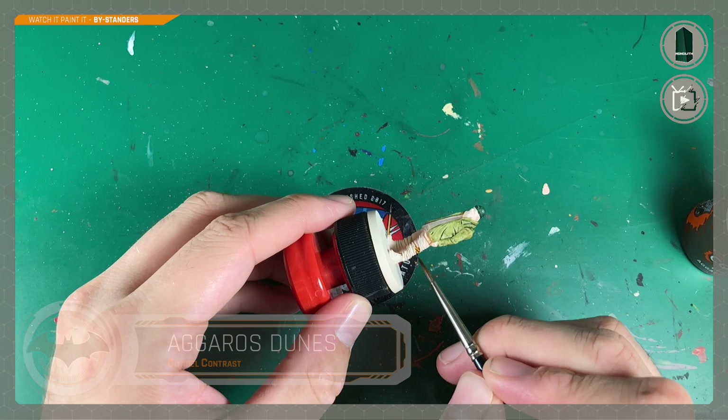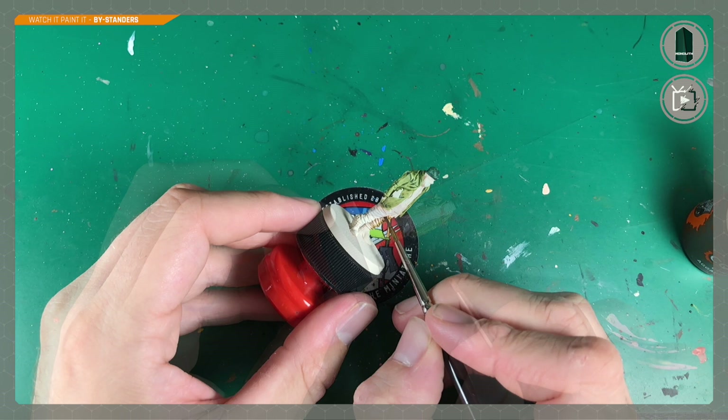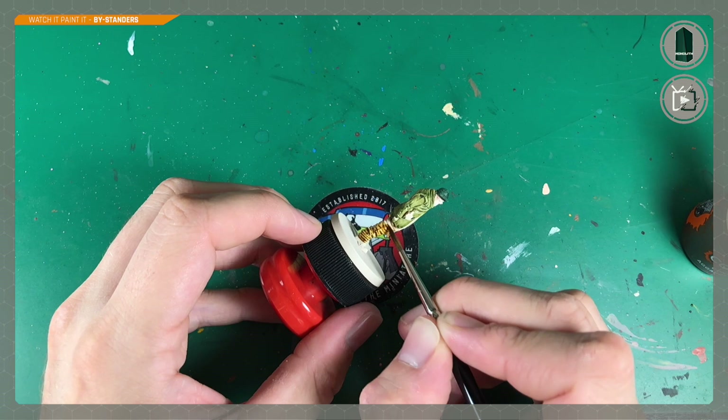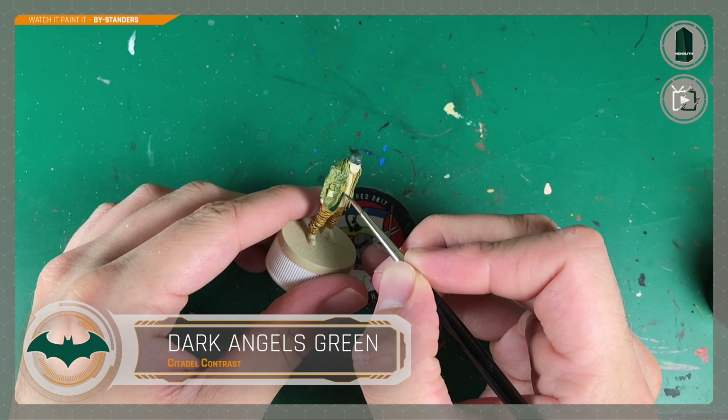Next up, Agaross Dunes, applied to his trousers. I've slept in my clothes over the odd weekend bender but never achieved this level of creasage — impressive. It's also ideal for contrast, which we find works a lot better on textured surfaces rather than flat ones. Like all good chinos, we're doing these a nice sandy brown color. With one quick layer all over the trousers, we are done.